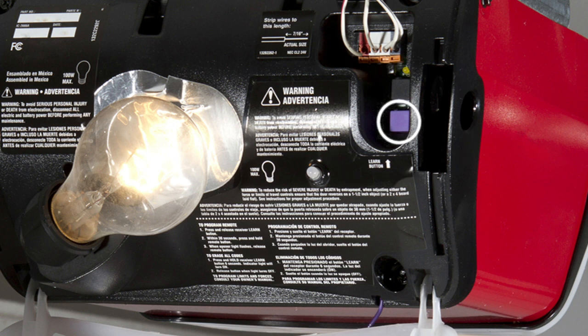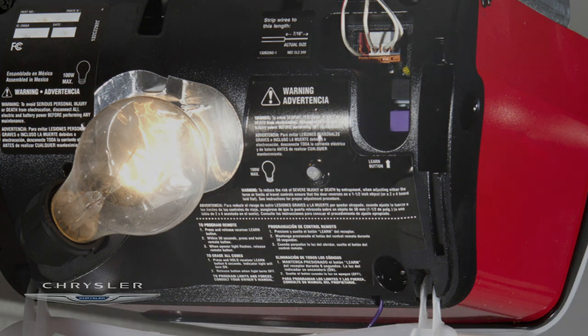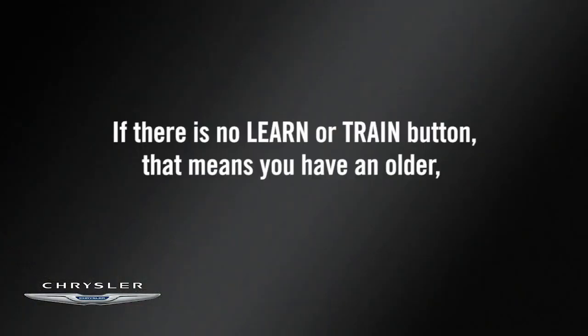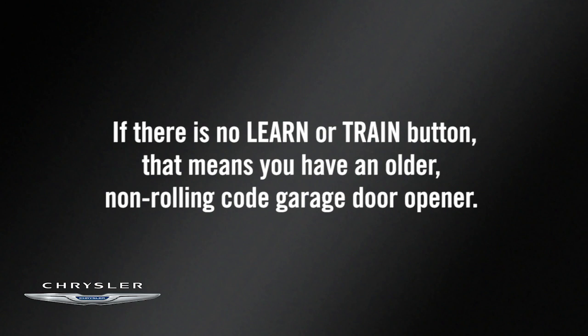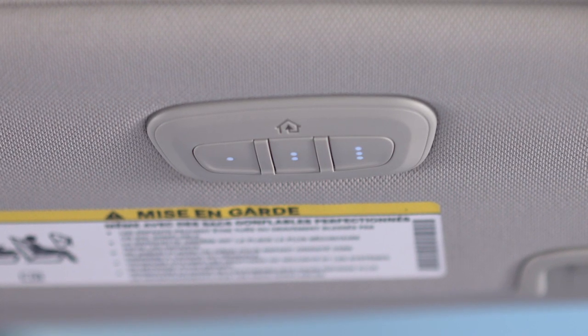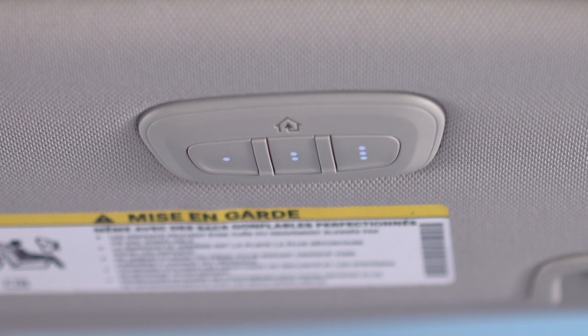If you can find a Learn or Train button on the opener motor, then you're using a newer, rolling code garage door opener, and programming will involve a few additional steps. If there is no Learn or Train button, that means you have an older, non-rolling code garage door opener. Once you know what type of opener you're using, you're now ready to program the Homelink system.